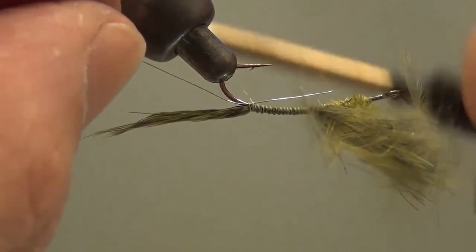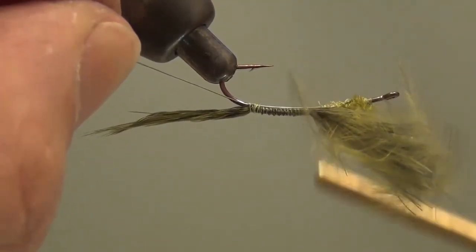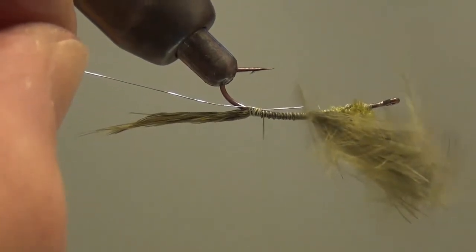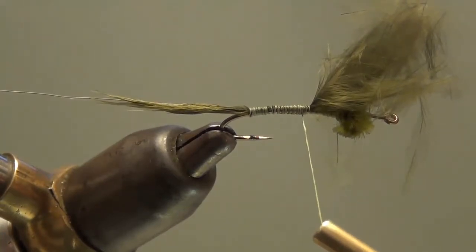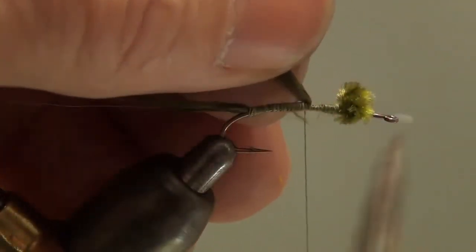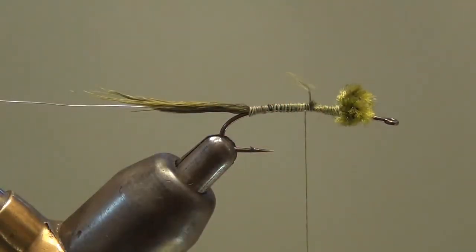Tie that wire in so we can use it for a rib later. Once the wire is in place, pull it so you don't have to trim the far end, and wrap up. Put the wire in the material clip and trim off the excess marabou. Now we'll get ready for the marabou for the body.